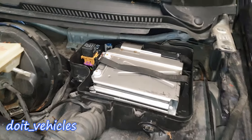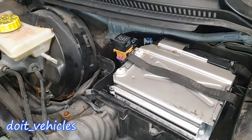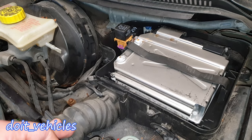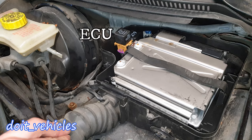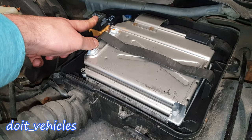Down here on this fuse box, depending on your engine — whether you have a diesel, gasoline, V6, or a more performant engine — you will find the engine coolant heater relay (that's for a diesel engine), this one is for gasoline. Then you're gonna find the secondary air injection system, which this car doesn't have, and the engine control relay down here. The second one is again for engine management.